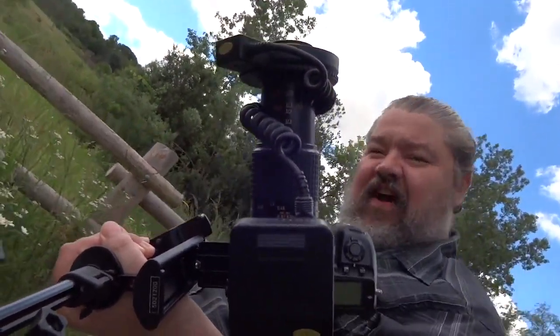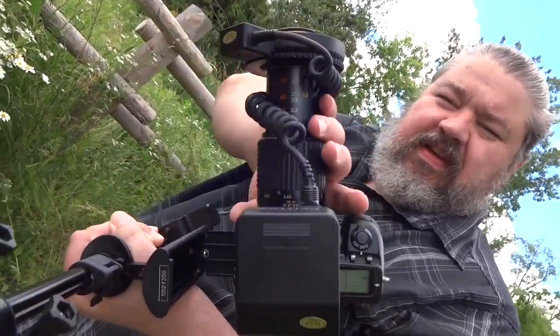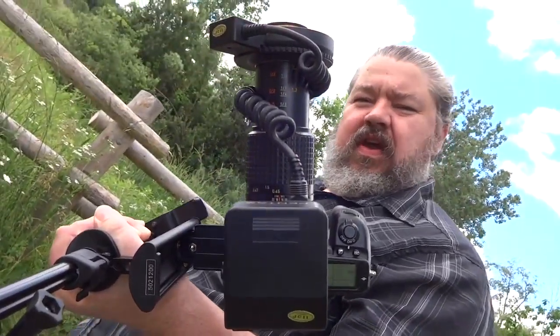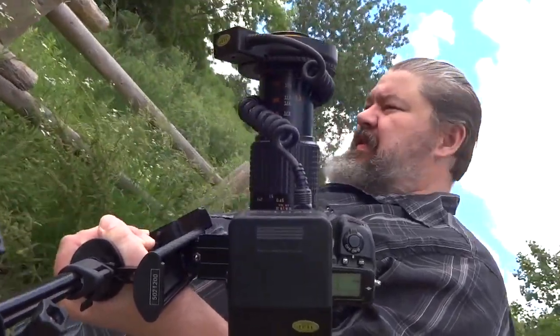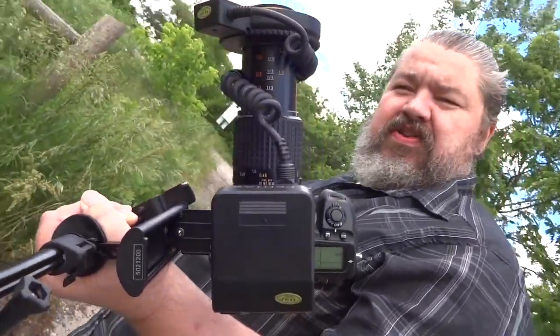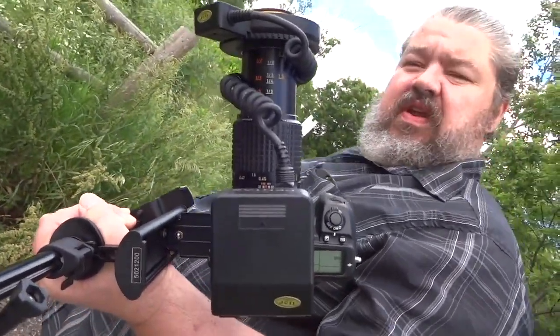Hi, this is Travis from Silver Surfer 1. Today I'm going to be taking out this macro rig to show you how to shoot macro — best settings in my opinion, and where to shoot and the conditions I like to shoot in.